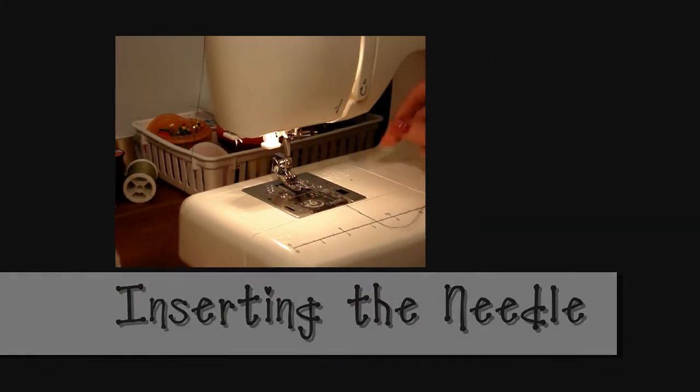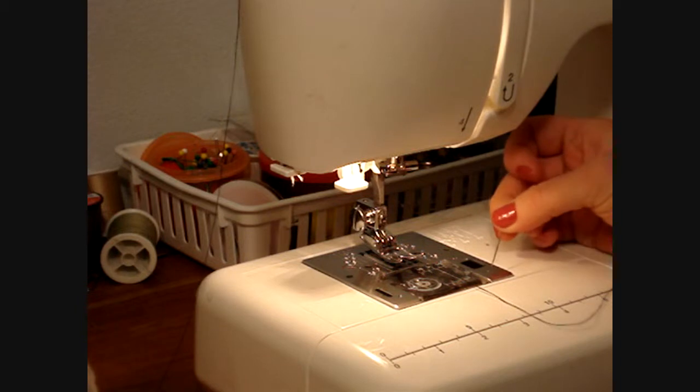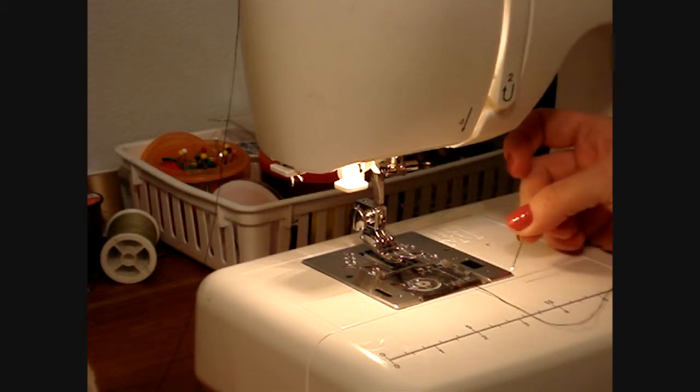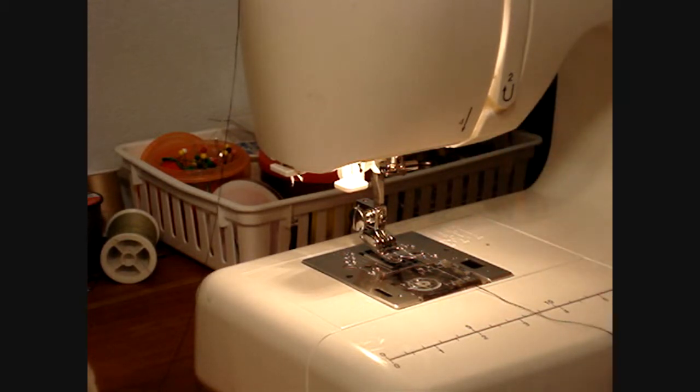The first thing I'm going to teach you how to do is to insert a needle. You'll need to know how to do this because most beginners will sew too fast or sew over a straight pin or something and they will break a needle, and you will have to replace the needle.